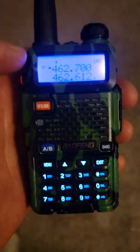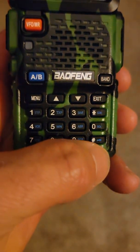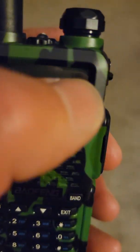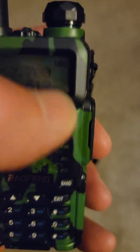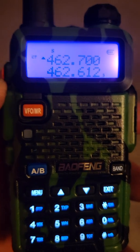First, I'm locked, so the lock button is the bottom button here. You can see the lock indicator next to the power up there, so I'm going to unlock it.